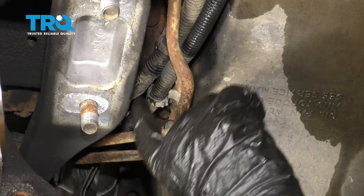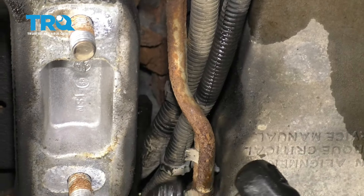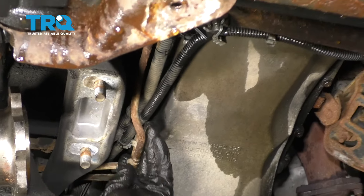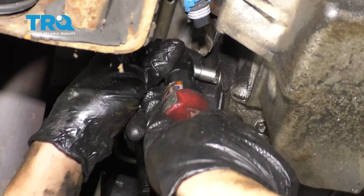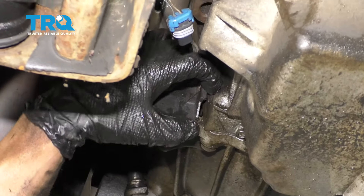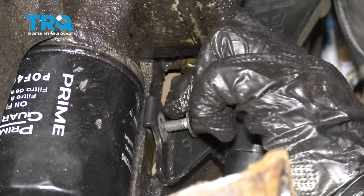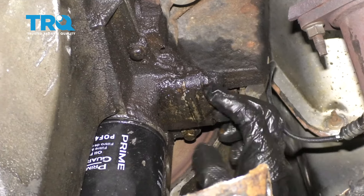There's a bracket right here that holds the transmission cooler lines and the two wiring harnesses. You can take out the bolt — it's a 10-millimeter socket. And this little cover that covers the bell housing, there's a 10-millimeter bolt right there, take that out. Use the same 10-millimeter socket and slide that off. And if your vehicle has oil cooler lines, you're gonna want to take those off. This vehicle does not.